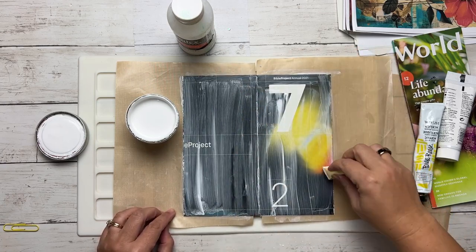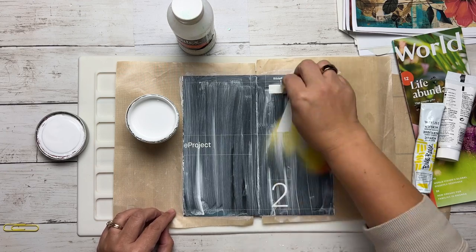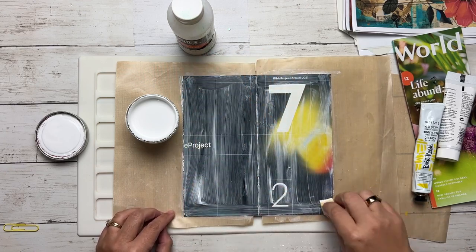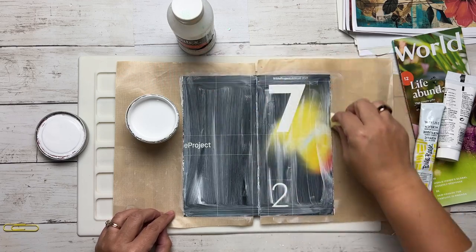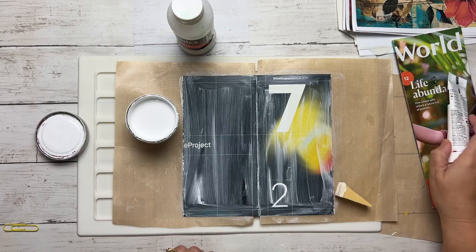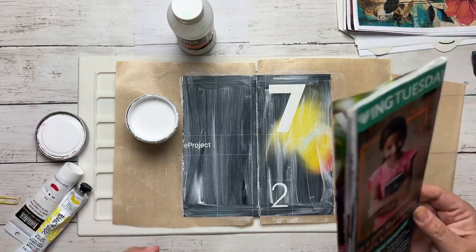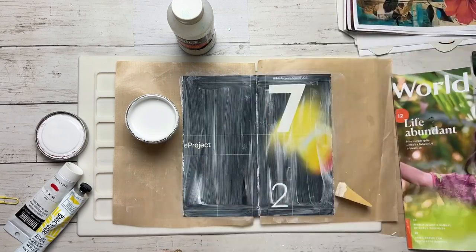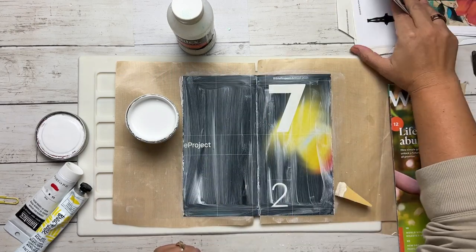Let's let it dry for a minute before we go in with a second layer. As it's drying, you can be prepping your other magazines — that's what I usually do. I'll come in and start looking at different things I want to do, like maybe one of the Praise Girls on it.